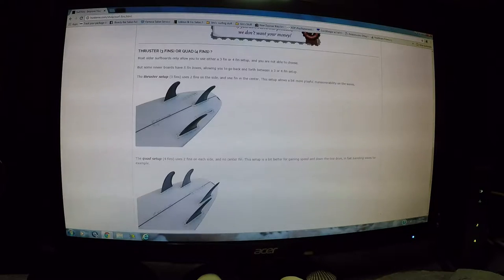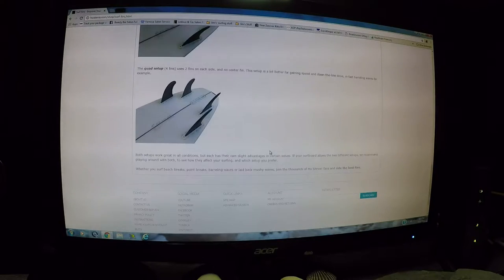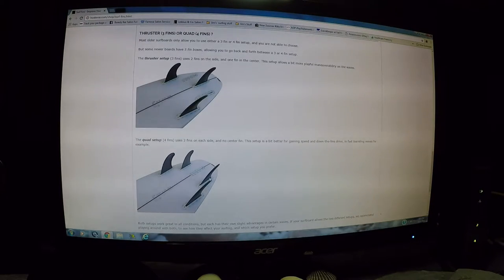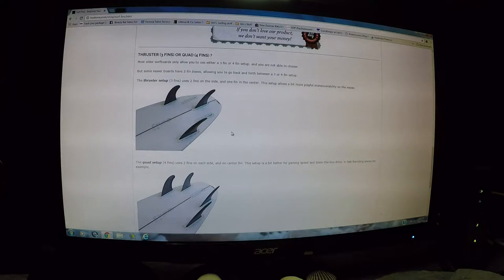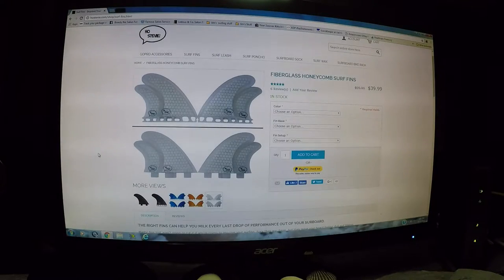There's also a 30-day money-back guarantee from Host TV. They show the newer-style fin box — I think it's FCS 2 or FCS 3, I can't remember. I don't have that style fin box, but they show you can get it in a thruster or quad setup. I prefer a thruster because it's basically an all-around setup. I didn't have much luck with the quad — the tail felt too stiff. Some people like it, some don't. Maybe in the future I'll give it more time and try it with different boards.